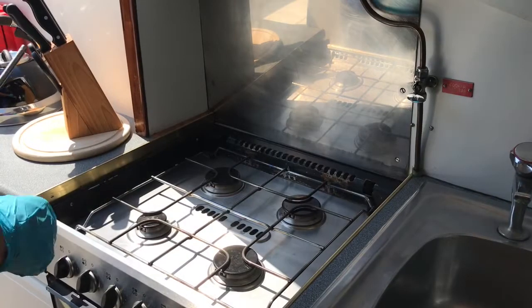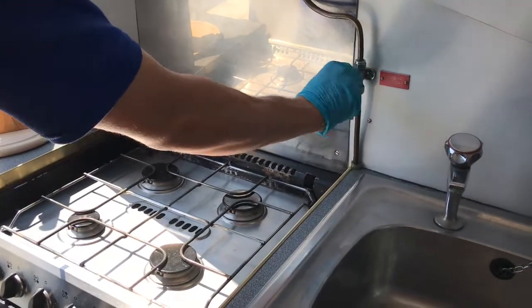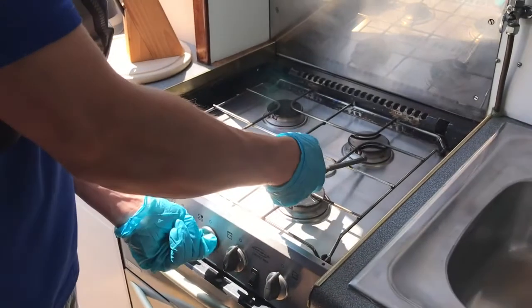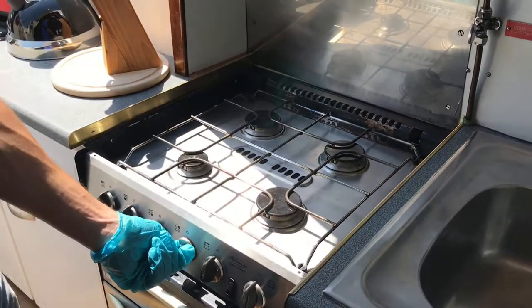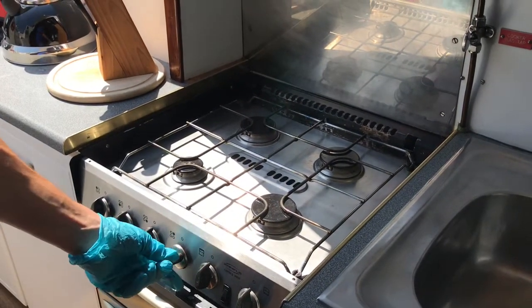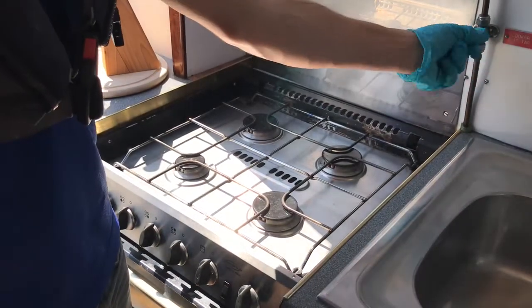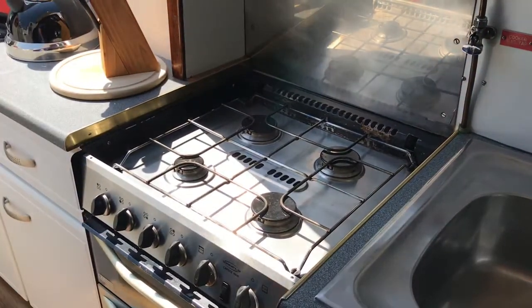To use the gas hob, make sure that the isolation switch is turned on. Get the sparker and try to push it in and light it accordingly. When you're finished with it, turn it back to off, and make sure you turn your gas tap back to off like so.